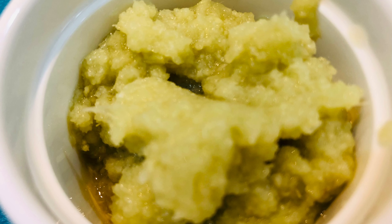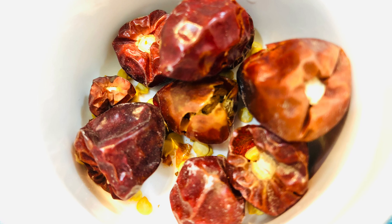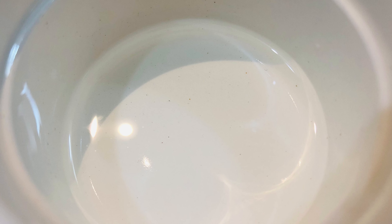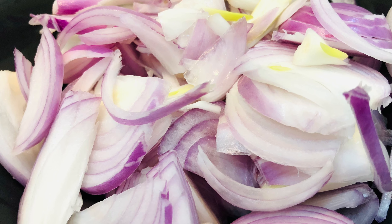You'll also need one and a half tablespoon ginger garlic paste, eight to ten round red chilies, about three cloves, eight to ten black peppercorns, one cinnamon stick, a tablespoon of vinegar, two medium tomatoes, two chopped green chilies, and two large onions.